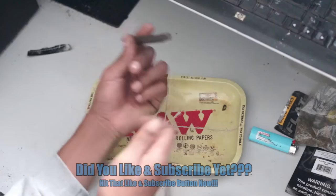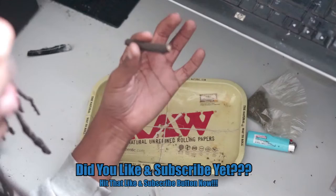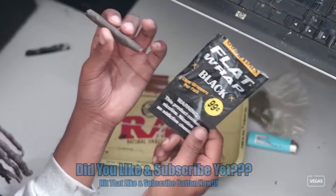It's your boy Big Dolph Luciana — don't say it without the big boss shit. If you read the title, then you know I got a quick tip for you and we gonna get straight to it. How to make any blunt, how to make any backwood, how to make any blunt burn slower.